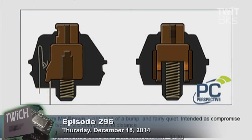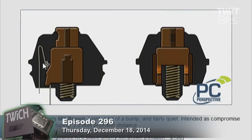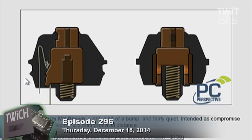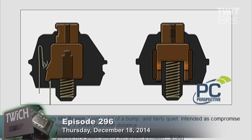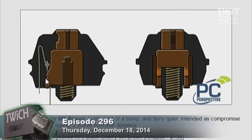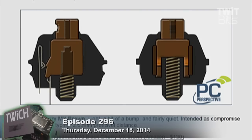Tactile mechanical switches — those are the brown switches — basically you have to go past a bump to get the switch to switch. Considered a good compromise between gaming and typing. Examples include the Corsair Vengeance K70 and the Code 104. And then there are clicky mechanical switches, the Cherry MX Blue switches.